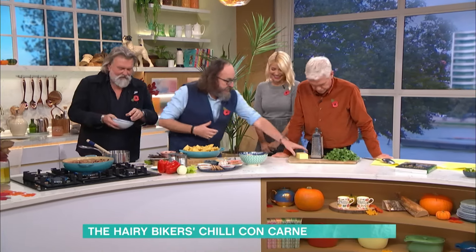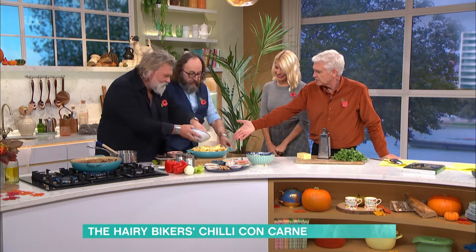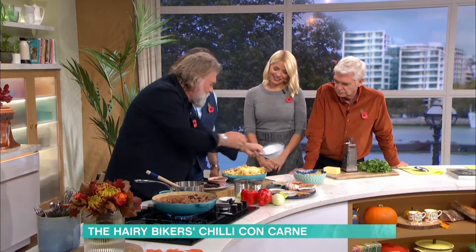And now some grated cheese — it's cheddar, but you can use a mix: Monterey Jack or something like that, Edam, Leerdammer — all of it works. That goes into a preheated oven to melt the cheese.